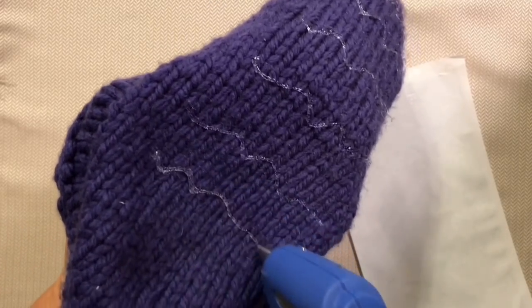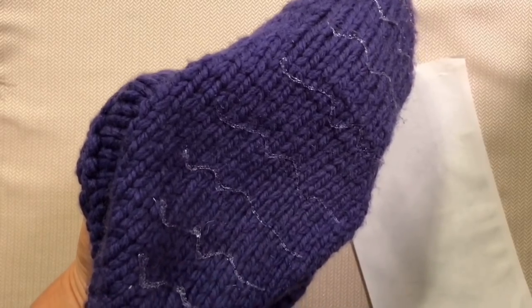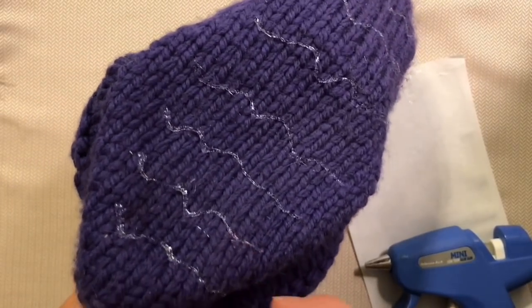And of course with hot glue you get little trails everywhere. Not a big deal — just wait for it to harden and you can pull all these little fuzzies off.